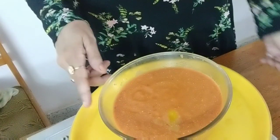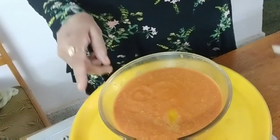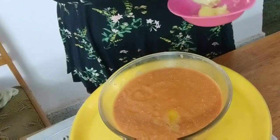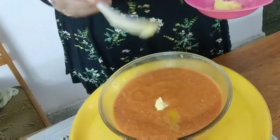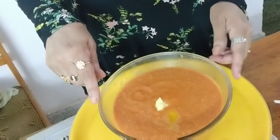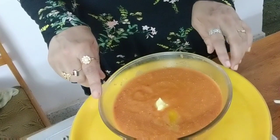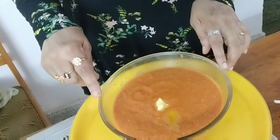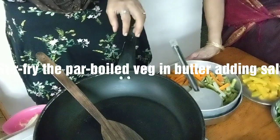So this is the Makhani gravy, which can be used for all kinds of vegetables or paneer. Let's add more butter. Today we are making a Jalfrezi, but this gravy can be used for any other vegetable or paneer.